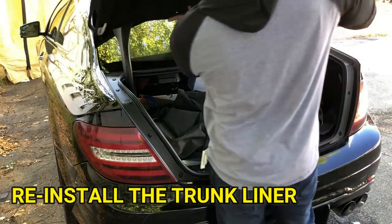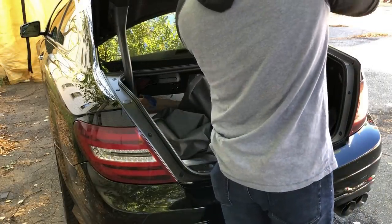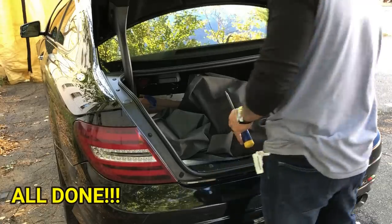Go ahead and reinstall the trunk liner. Now you're all set.